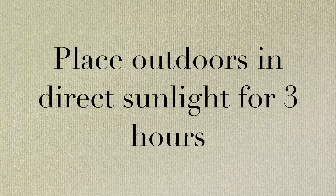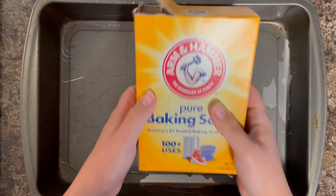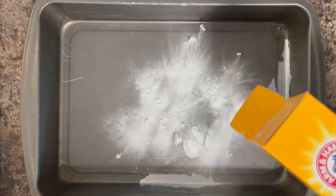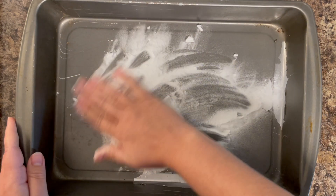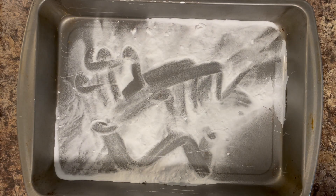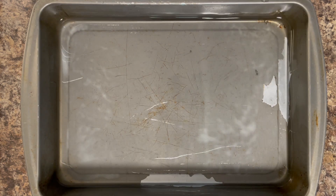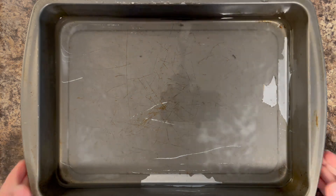Now you want to take those cardboard pieces and place them outdoors in direct sunlight. You want it directly shining down on top for about three hours — you can go longer if you want. At about the ten-minute-left mark, I like to go ahead and create my next solution. This is going to stop the reaction that is happening with the sun and finalize your results. So as you keep going out and checking on it, once you're happy with the way it's looking, grab it up and bring it inside.